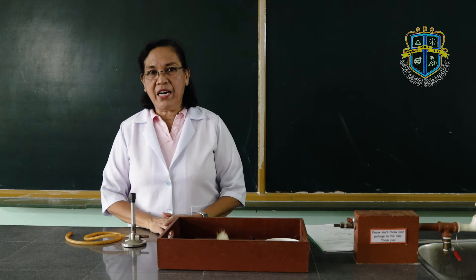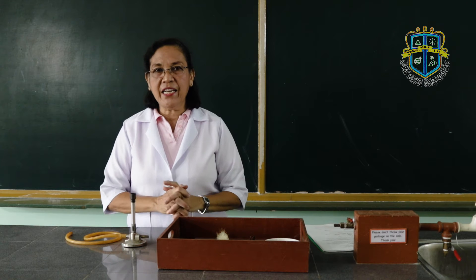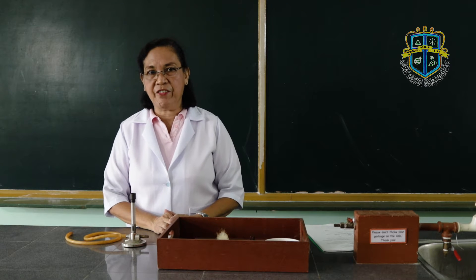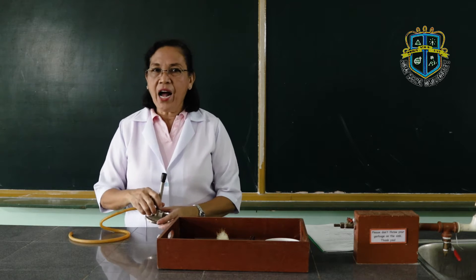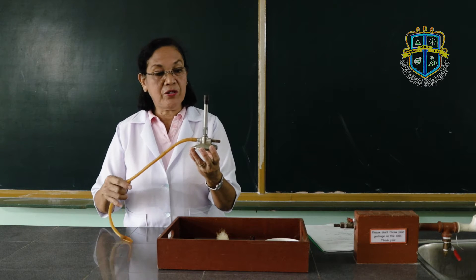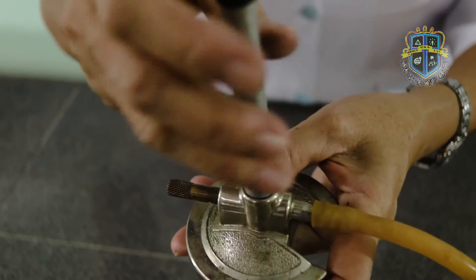If you look at your lab guides, you have the procedures given there. As I do the pre-lab lecture, kindly listen attentively and observe me keenly as I do some of the procedures in the activity. The first part of the activity is you are asked to dismantle the Bunsen burner, name its parts, and you are going to screw out the barrel.